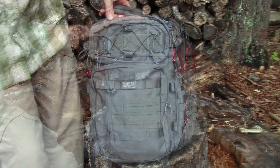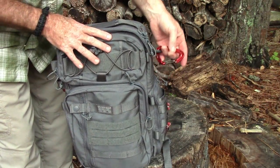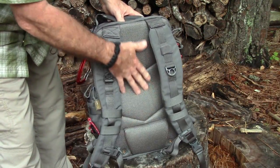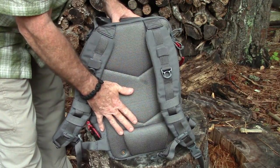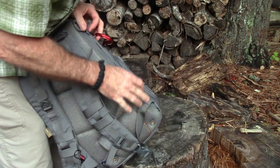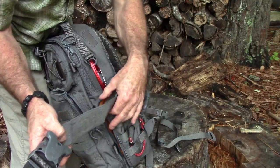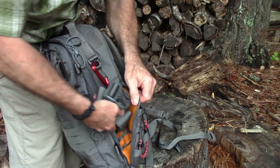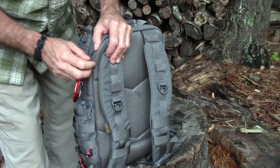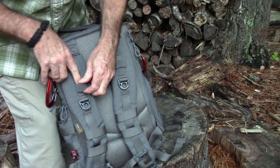Starting with the back: it's got a very nice padded back which also features padding for a full-size laptop — I had my full-size MacBook Pro in here just fine. There's a loop with velcro on the inside. It comes with a waist belt that velcros inside; I took it out for Blade Show, but it really does help support the weight well. You've got nicely contoured padded shoulder straps, and if you want to use a hydration bladder, there's an opening on either side.